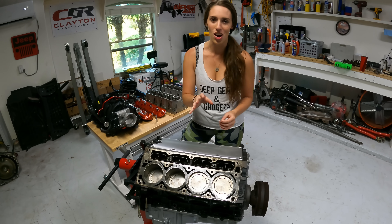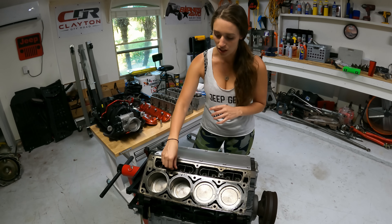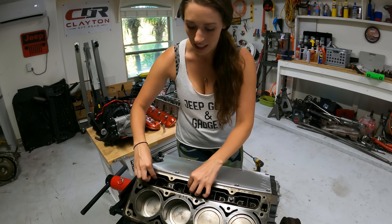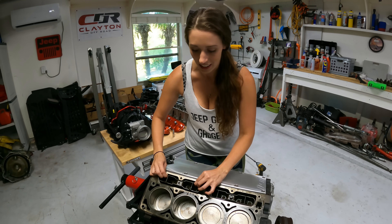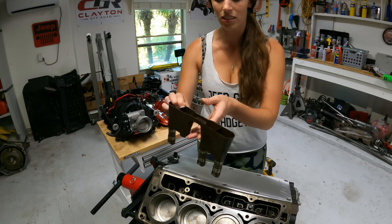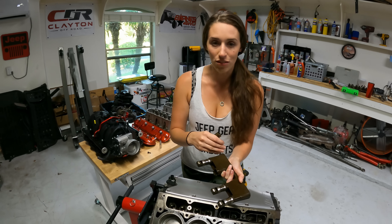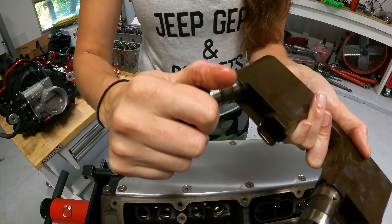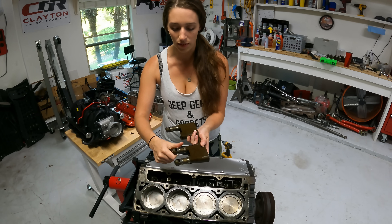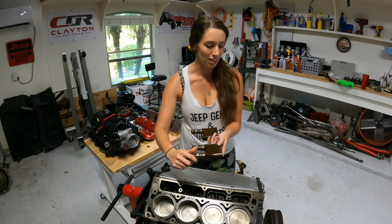I'm back to where I left off in my last video. Before I pull the old cam out, I need to loosen these bolts and take out the lifters and the lifter tray to make sure they're good, and also to prevent them from falling into the engine bay when I remove the cam. An important thing to check is that there's no rotational movement with your lifters and lifter tray — if there is, go ahead and replace them.